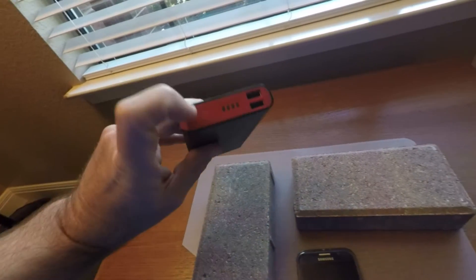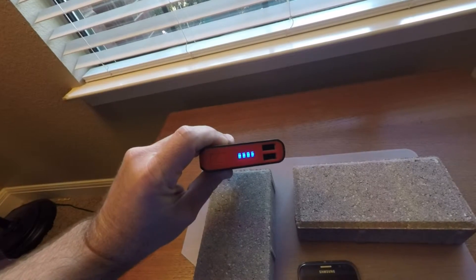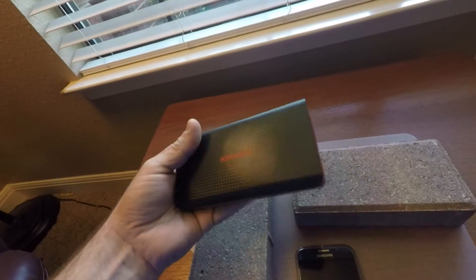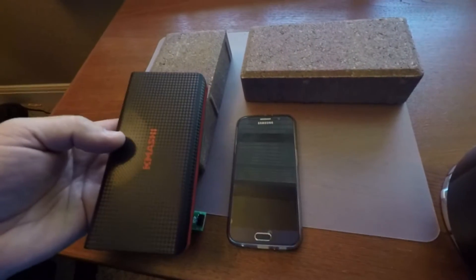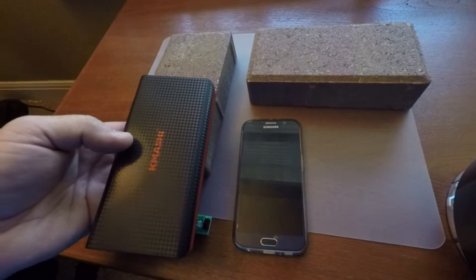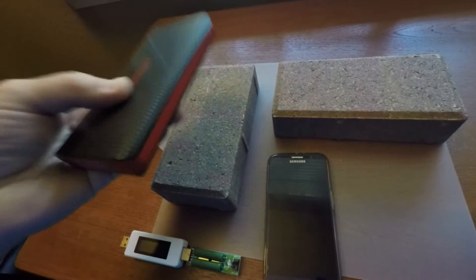I did a full charge of this brick. We have the indicator showing full charge. This is the KMASHE 15,000 milliamp hour. It's quite big — just for comparison, that's a Samsung Galaxy S6. It's pretty thick and pretty bulky.